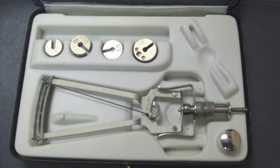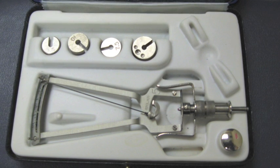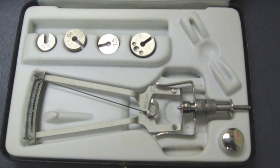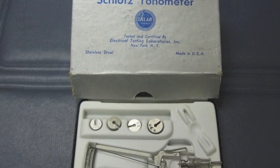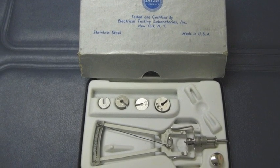Impression tonometry was the traditional method to determine intraocular pressure, or IOP. It measures the depth of indentation produced in the cornea by a small plunger carrying a predetermined weight. The Schiötz tonometer is the most common device of this kind, where extra weights can be added, and the movement of the plunger is measured by a calibrated scale.